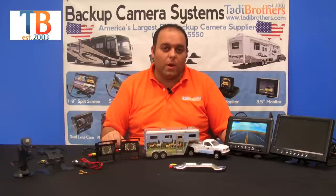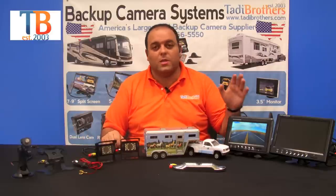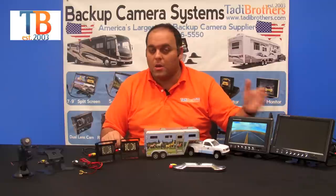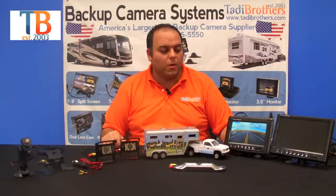When deciding what system you want to go with, the first thing you want to decide is what size monitor you want. These systems come in either 7 inch or 9 inch — whatever works for you, that's the size you should go with.